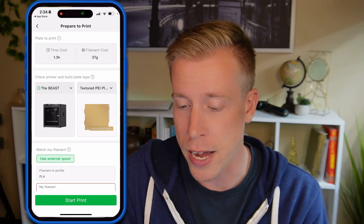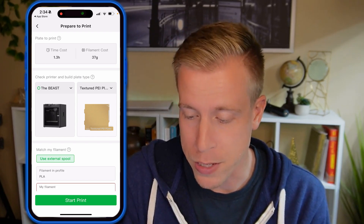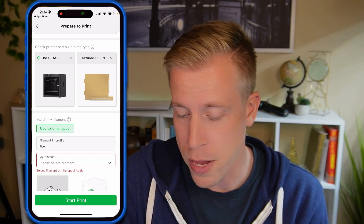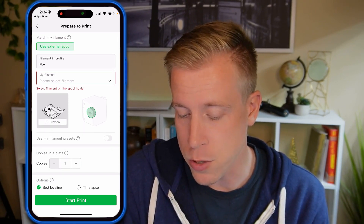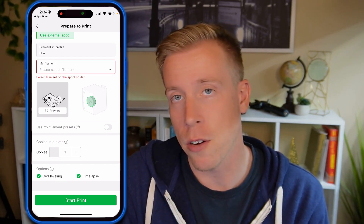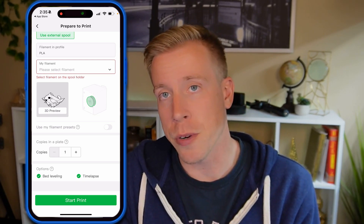On the prepare to print page, it's going to tell you the time, how much filament it's using, and prompt you to choose your printer and build plate. You'll also select your filament — whether it's PLA, the brand, and so on. Then you can choose copies and whether you want a time-lapse video. Once you've set everything, just click start print and it's going to send it to your printer. It's really that simple.